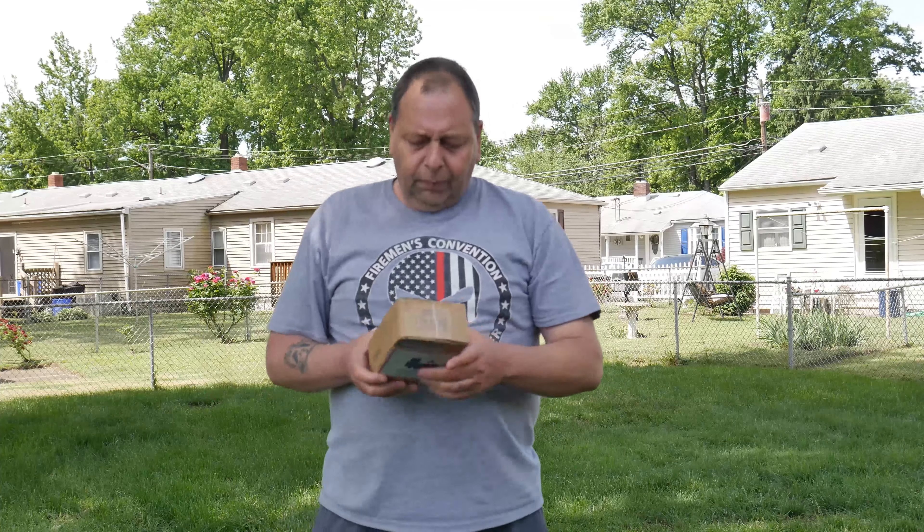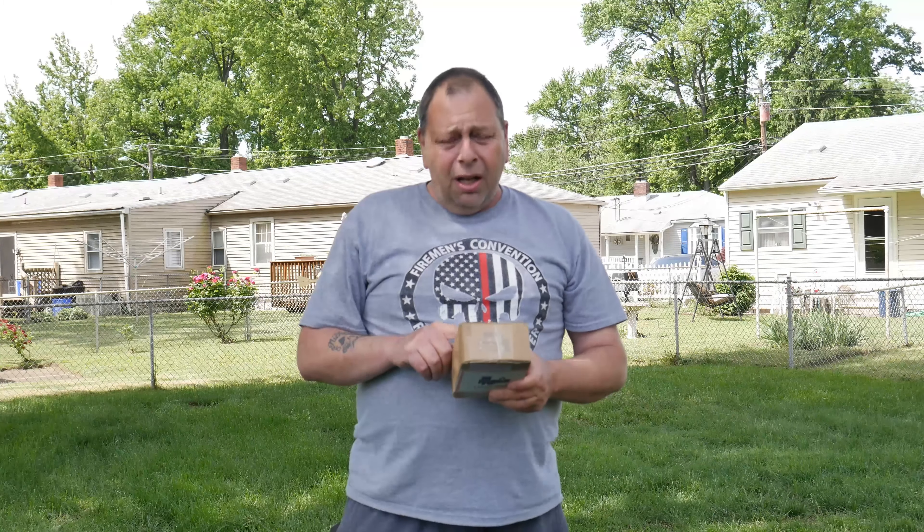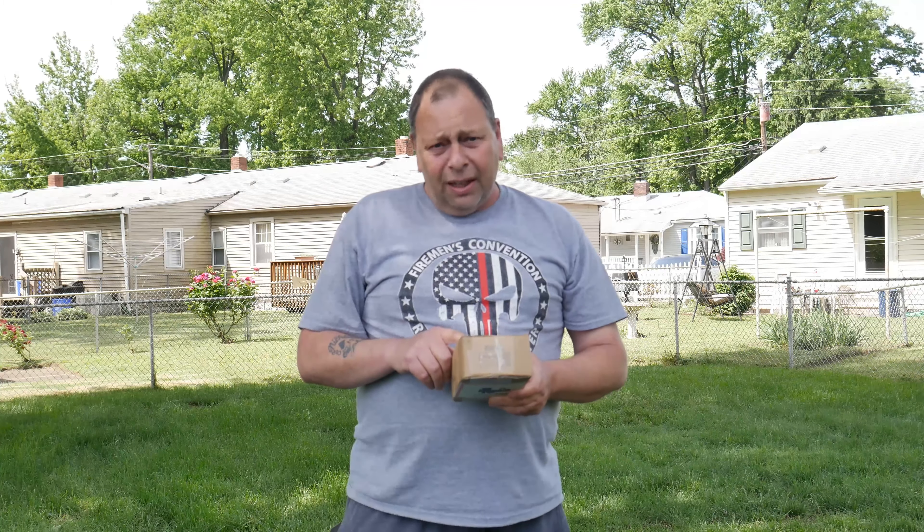Hey Joe, let me go ahead and toss this to you, and why don't you toss mine to me? Thanks Bill! Hey Joe, go ahead and toss it to me. There we go — Bill the Drone Viewer, nice catch! All right, now that I got the right package, let's go inside and start the video.